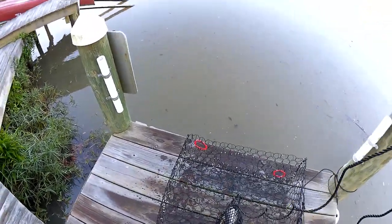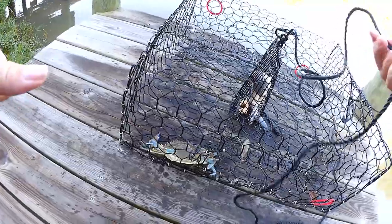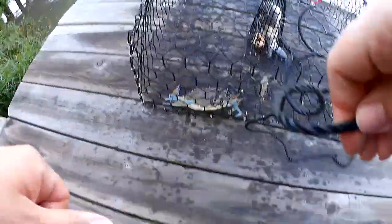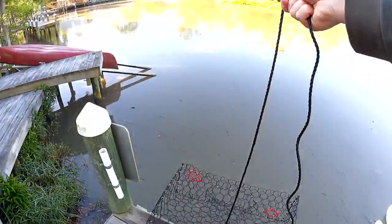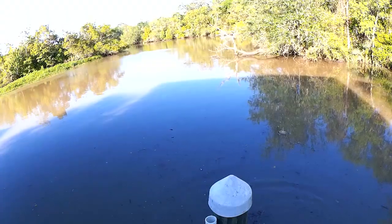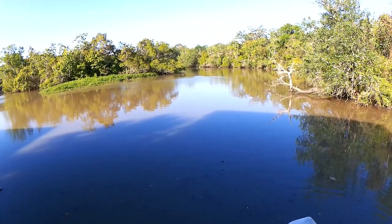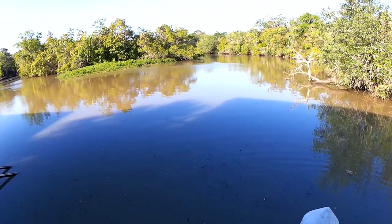Still that one lone crab right here. Toss it back out. Not too many crabs back here in this little part of the river, but that's okay.